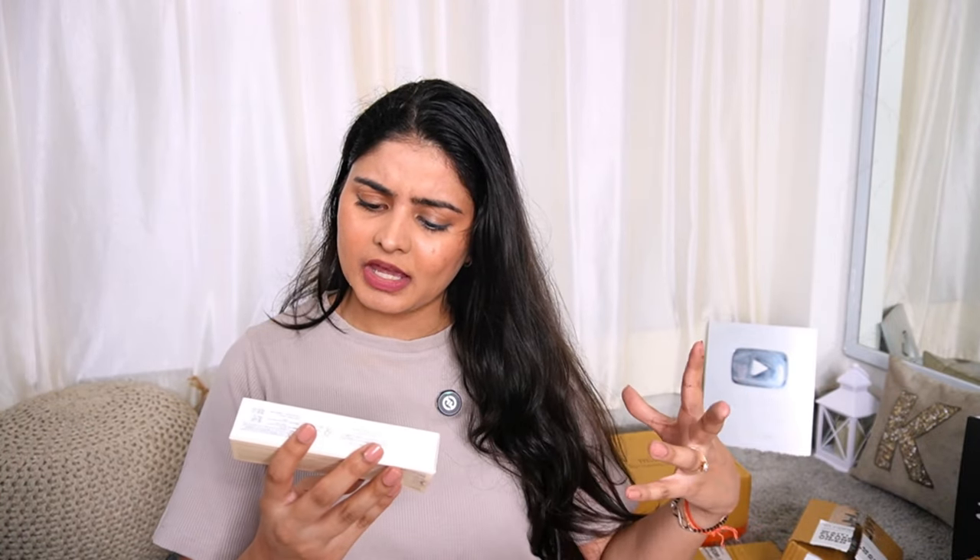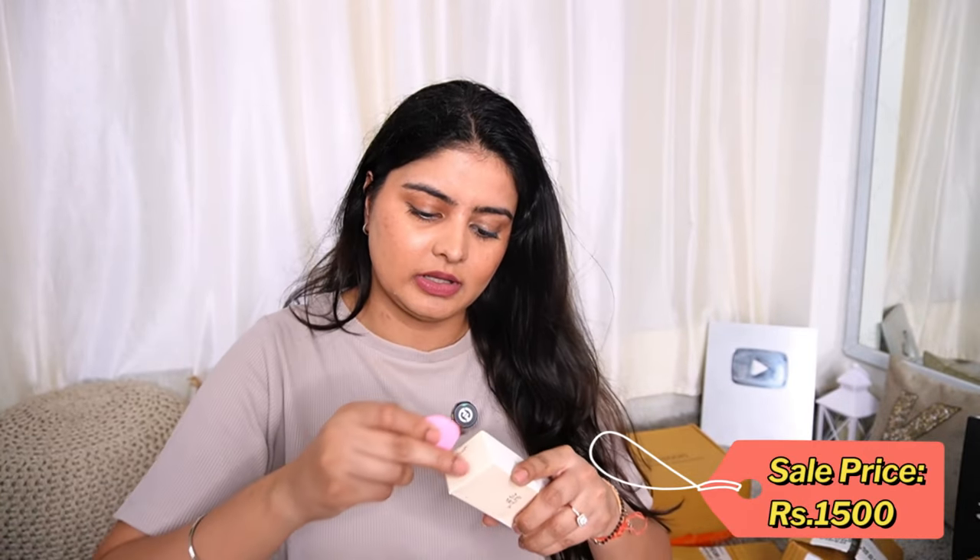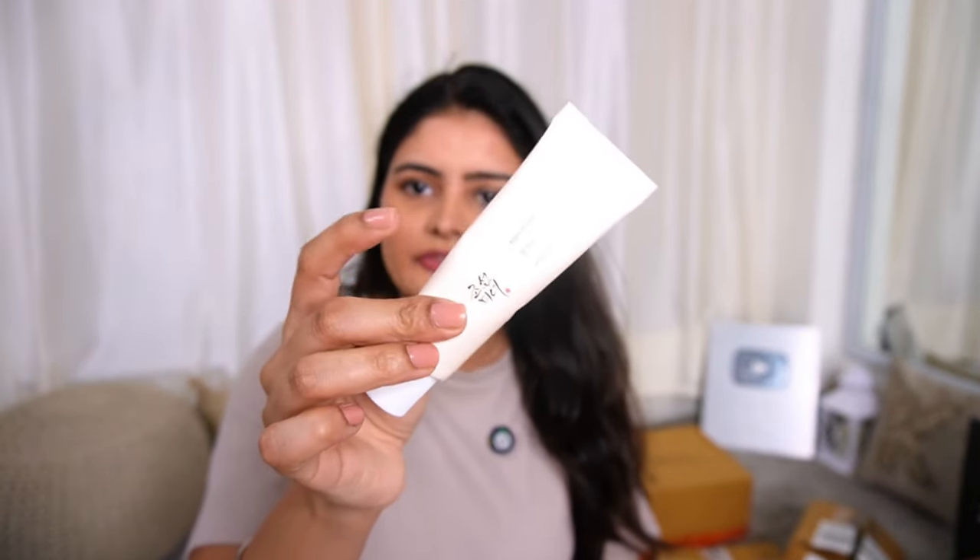Coming to the last step, which is Sunscreen — we have the Beauty of Joseon, which is a Korean brand. This is the Relief Sun Rice and Probiotic SPF 50 PA++++ . It is sealed so let's open it. I am always excited to try K-beauty products because they are very fancy and good. Let's swatch it and see — very fancy packaging.